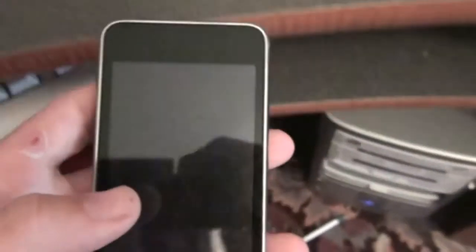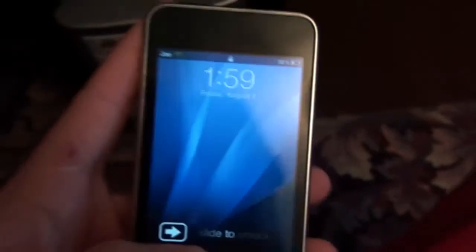Okay, hey guys, I'm going to teach you today how to get the numeric battery right there on your iPod, iPhone, iPhone 3G, all that stuff.